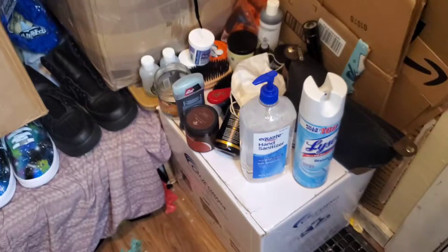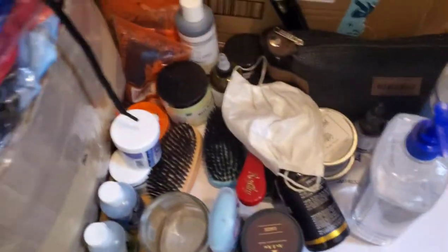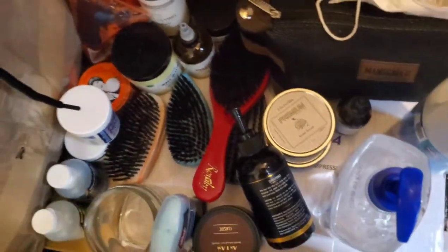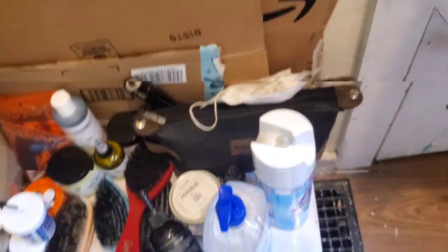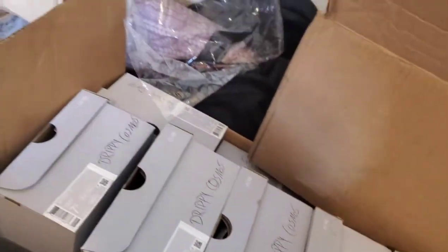Hey guys, this is Ron Customs. Before we get into the video, this is my first time doing a vlog type series for this channel. When we first walk into my dungeon slash custom room, I have my hair products in my sanitary area. If you want me to talk about my hair products I use for my waves, let me know. Inside these two boxes I got most of the shoes I'll be working on in this episode — 25 pairs or more.